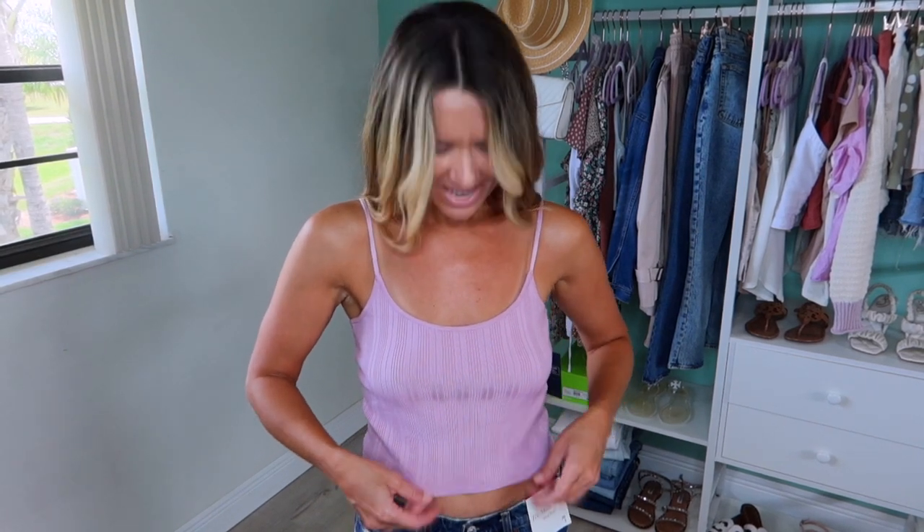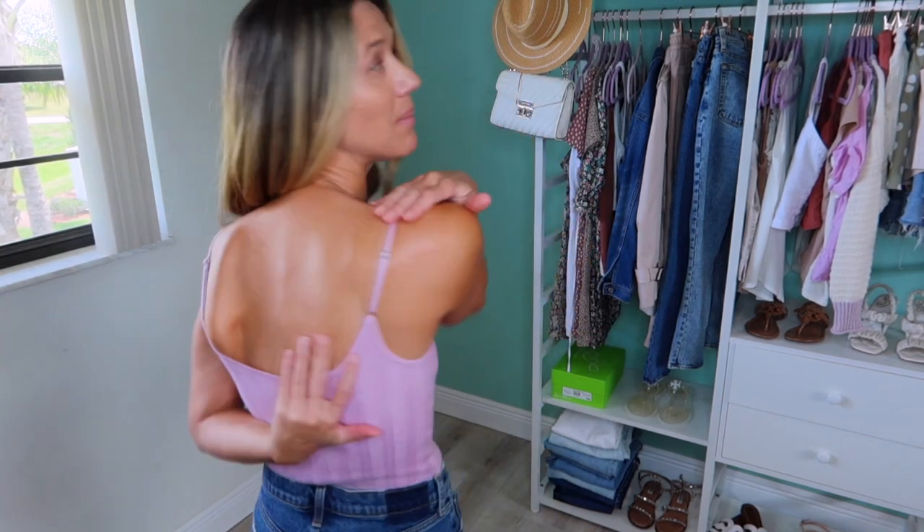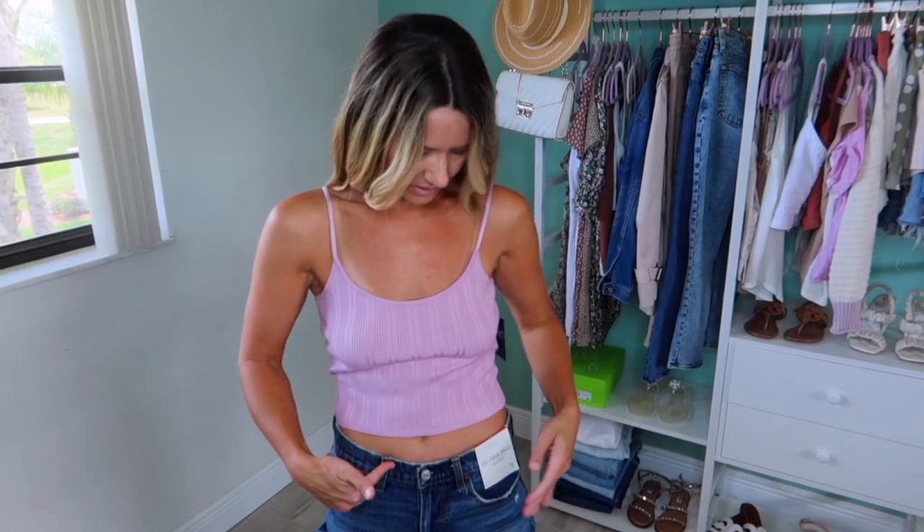So I have two pieces for you. The top is cute, the shorts are a fail, but you girls know I like to share everything. So I'm going to start with the top. It's a different type of ribbed — it almost has like that sweatery look, kind of feels like a sweater but super lightweight. It has adjustable cami straps, no bra, and a cropped fit.